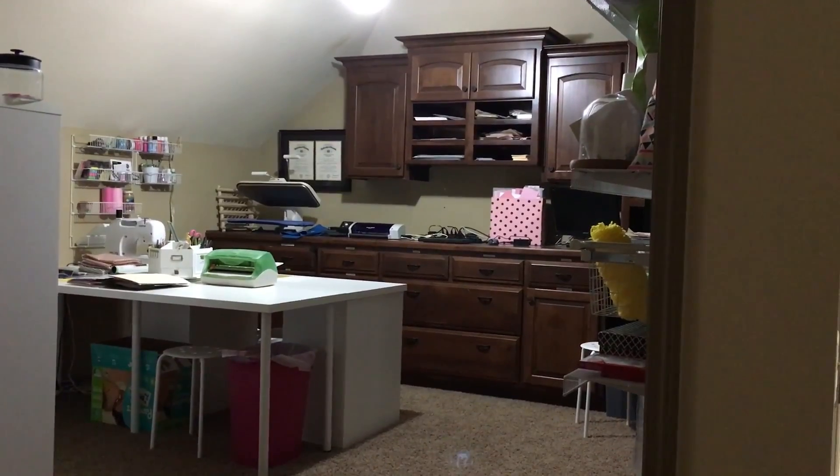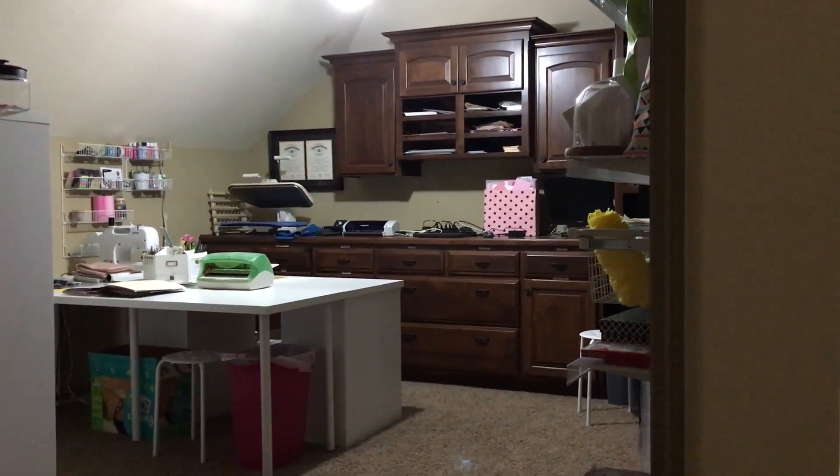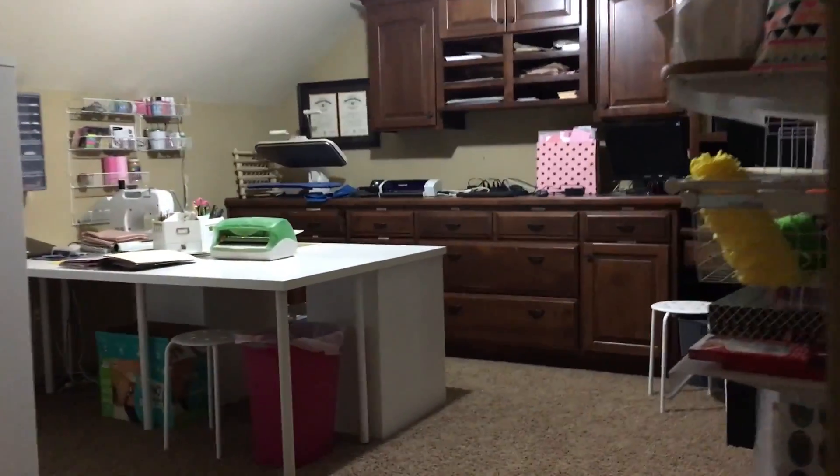My craft room is made up of three Linnmon tables put together from Ikea. I wanted a craft table that was big enough to spread out 54-inch pieces of fabric so that I could cut.